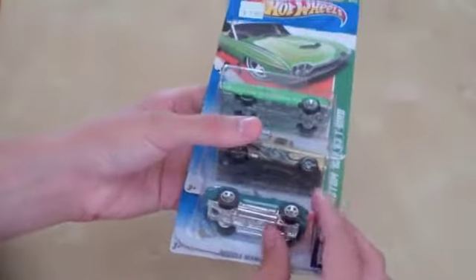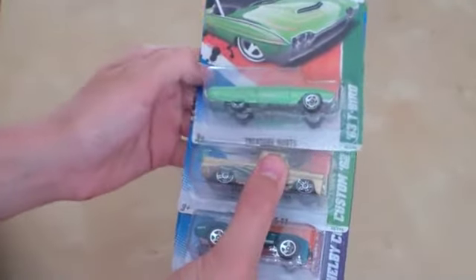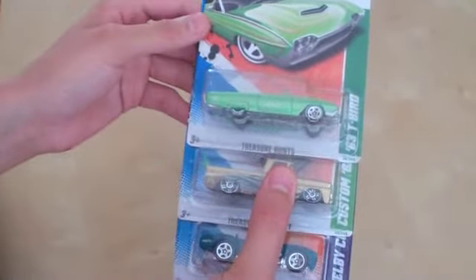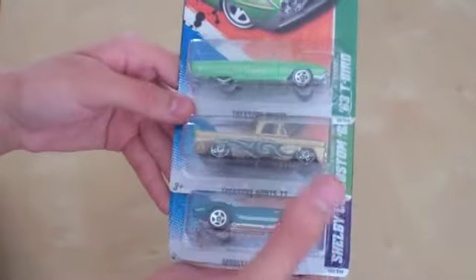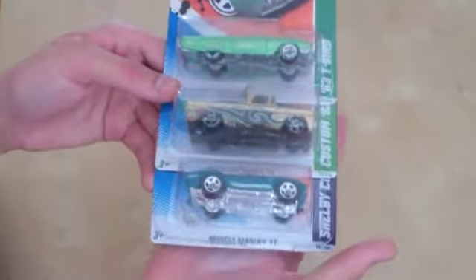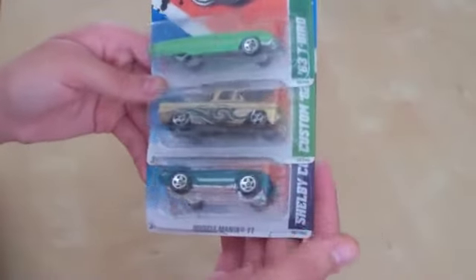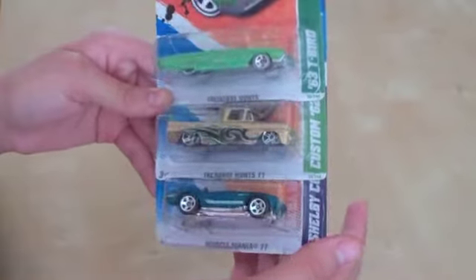If anybody is interested in trading for the Chevelle SS Treasure Hunt — the teal or cyan, light blue colored one — I would love to trade for that. If anybody is open for trades, just let me know in the comments below and we can hopefully work out a deal.